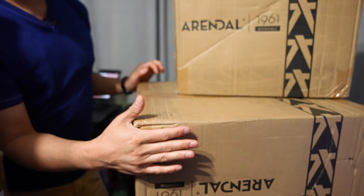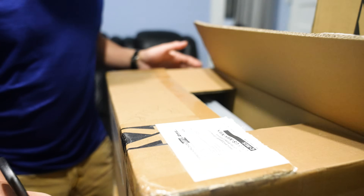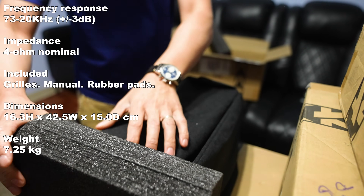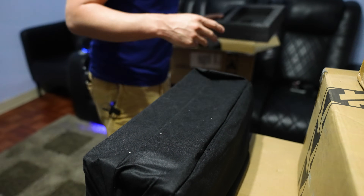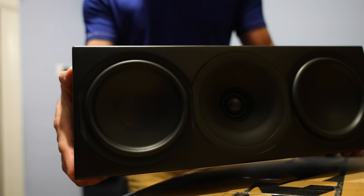And then we have the larger versions of the bookshelves, which are the monitors, at $900. So this first one is the center channel — it's got a little weight to it. It is smaller than I was expecting, definitely a little guy, but check out that finish though.